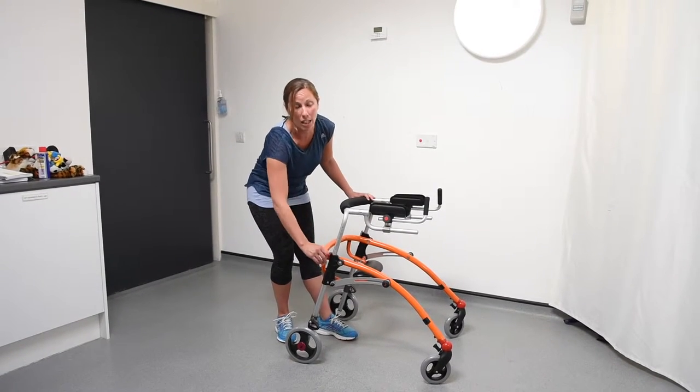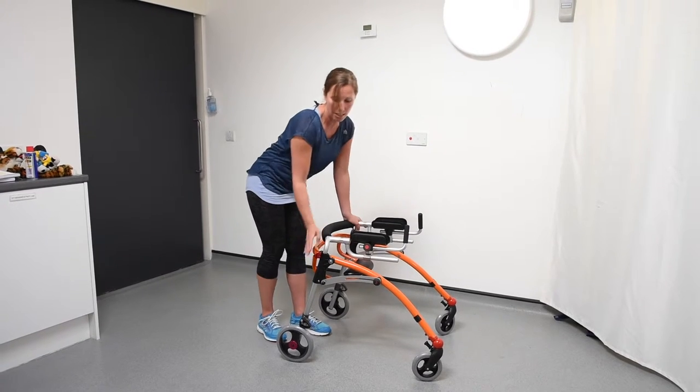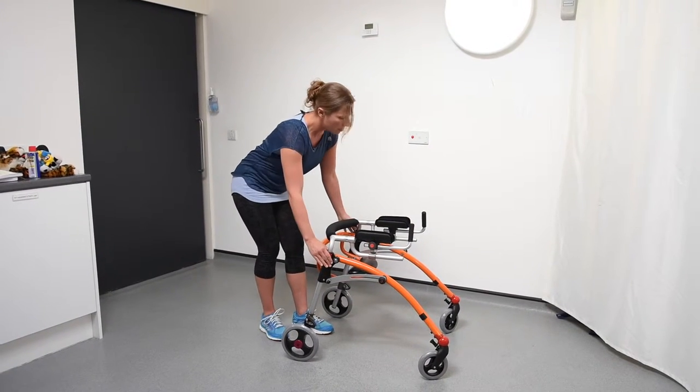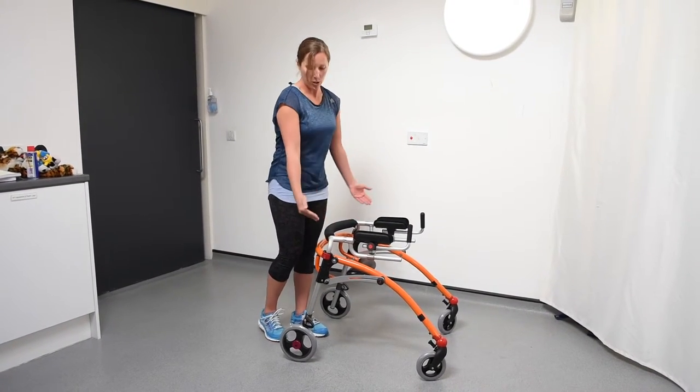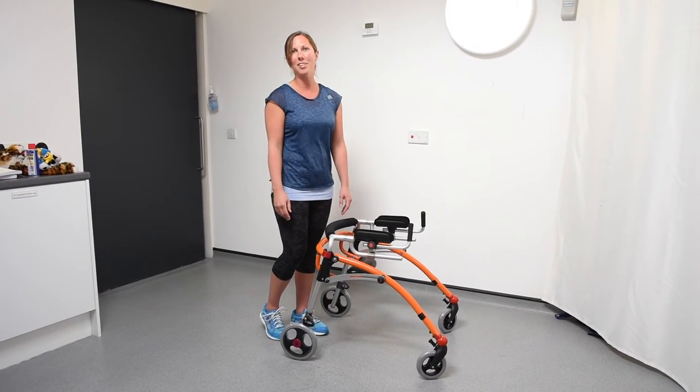On either side you can do the clip, even weight either side, push down to adjust the height. Close the clip back off both sides and then to raise it you reverse the process. That's how you adjust the height of the RS2 Crocodile.